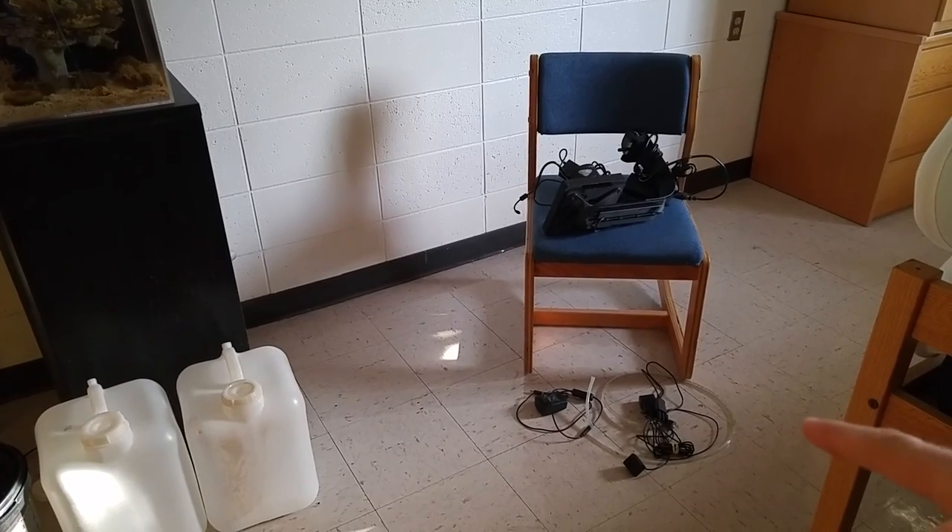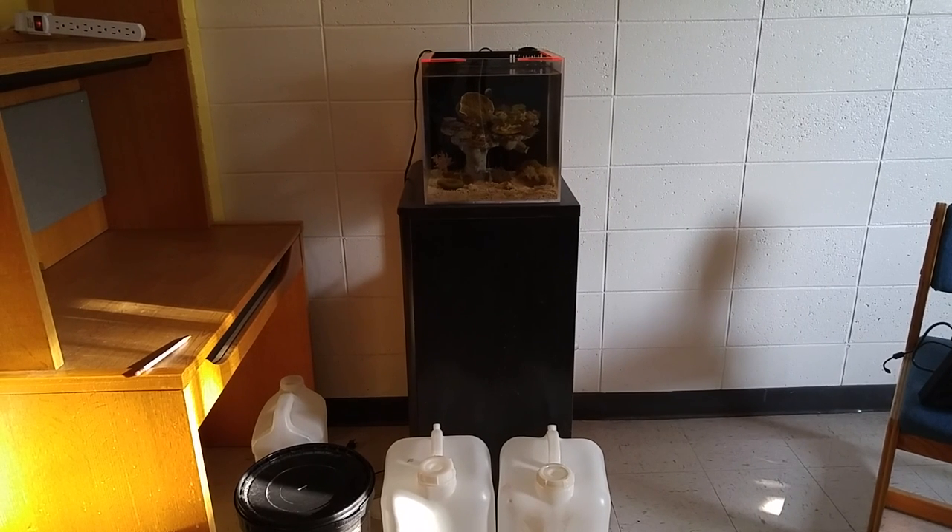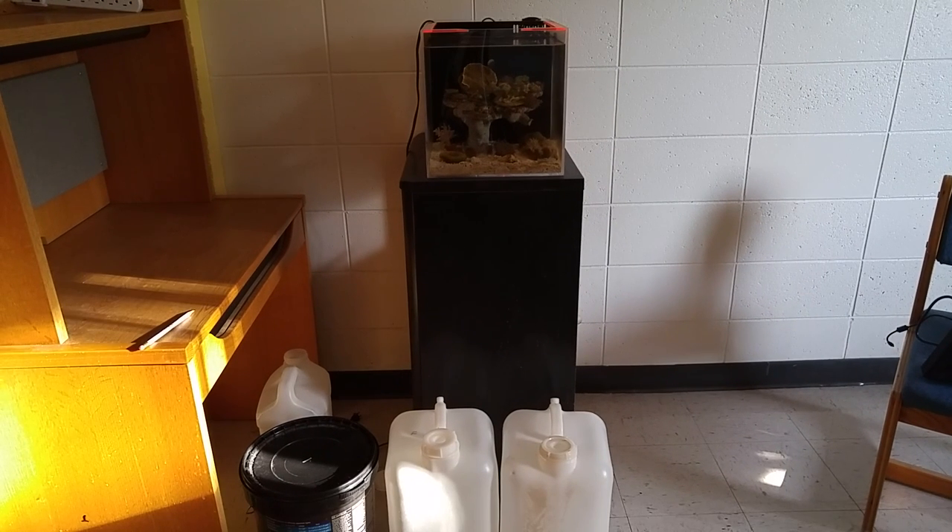I have all my aquarium equipment set to the side and now I'm ready to drain the tank and get the corals ready to be moved. My tank holds 10 gallons of water, and with all the stuff in there displaced, it's probably about 8 gallons. I have two 5-gallon jugs ready to go and a bucket to put all the corals in.